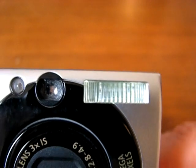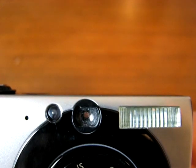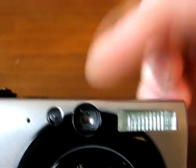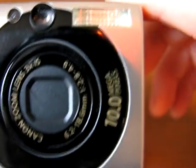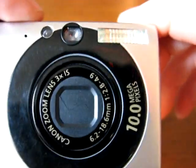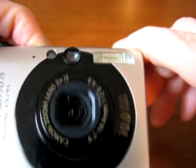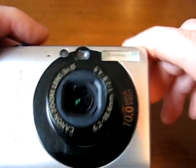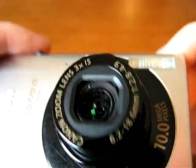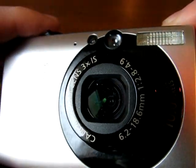Here's a closer look at the built-in flash. You also have the LED focus assist lamp and the optical viewfinder lens, and there's the lens itself. When powering the camera on it protrudes out — it's pretty cool. It's a fairly high quality lens for the board size.